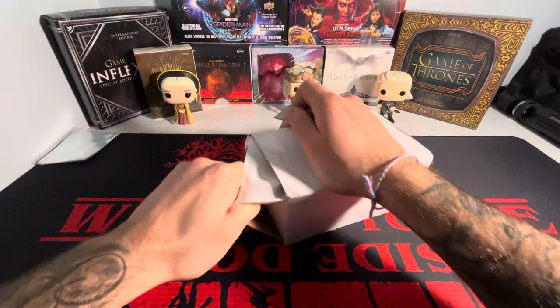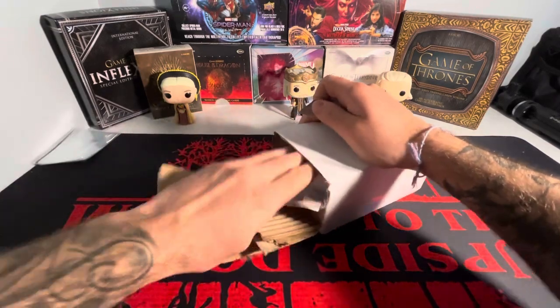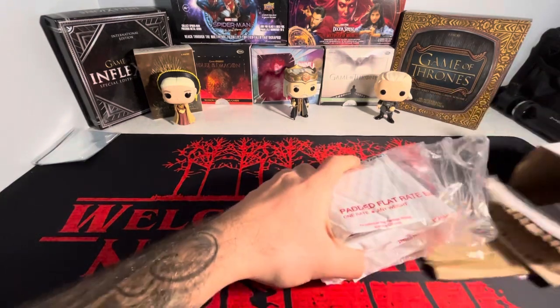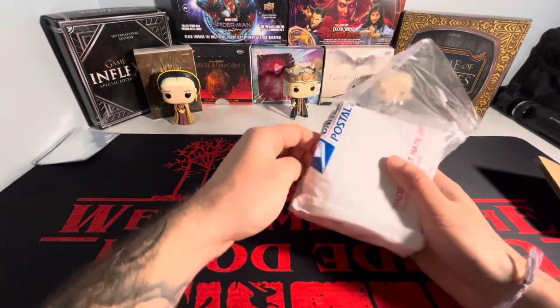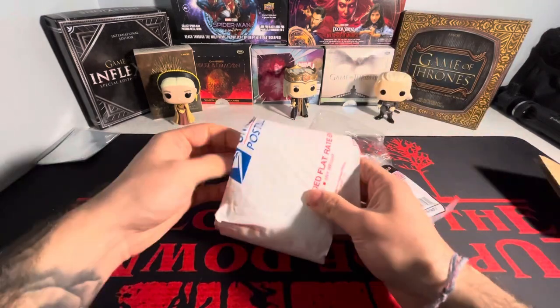This package is so tight. Oh my God. I think the seller shipped every single card in a one-touch, which is absolutely crazy. He did — this is nuts.